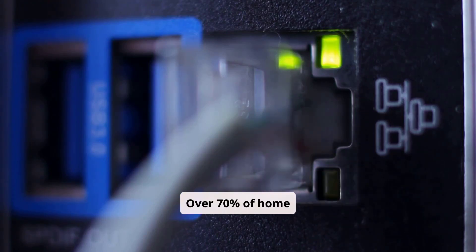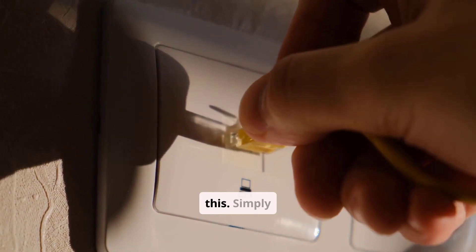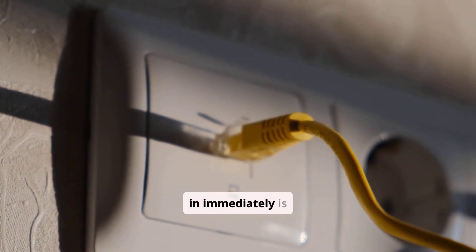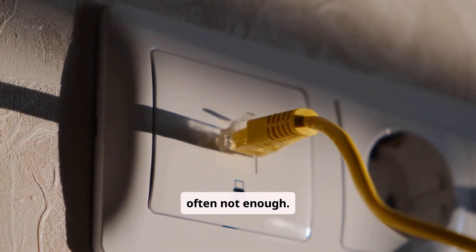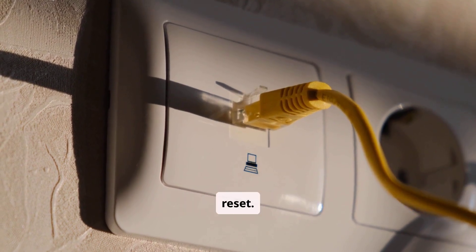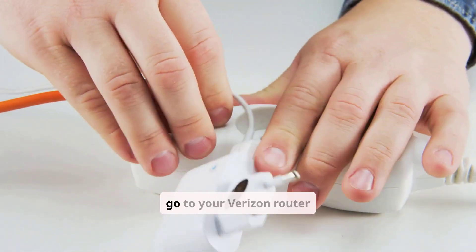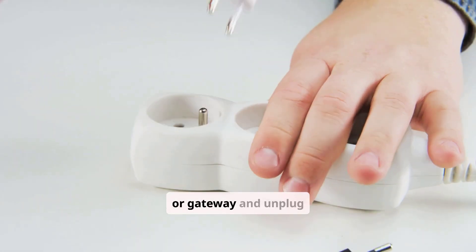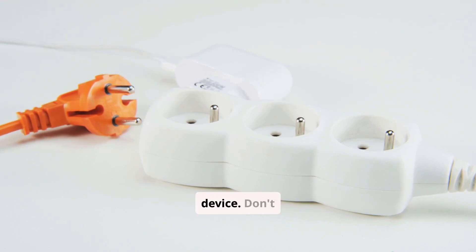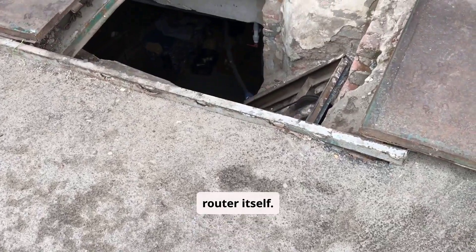Over 70% of home internet issues can be solved with one simple yet specific procedure: a proper power cycle. There is a right way and a wrong way to do this. Simply unplugging the router and plugging it back in immediately is often not enough. You need to do a full timed reboot to allow the internal components to completely reset. Here is the correct way to power cycle your equipment: go to your Verizon router or gateway and unplug the power cord from the back of the device. Don't just unplug it from the wall — unplug it from the router itself.